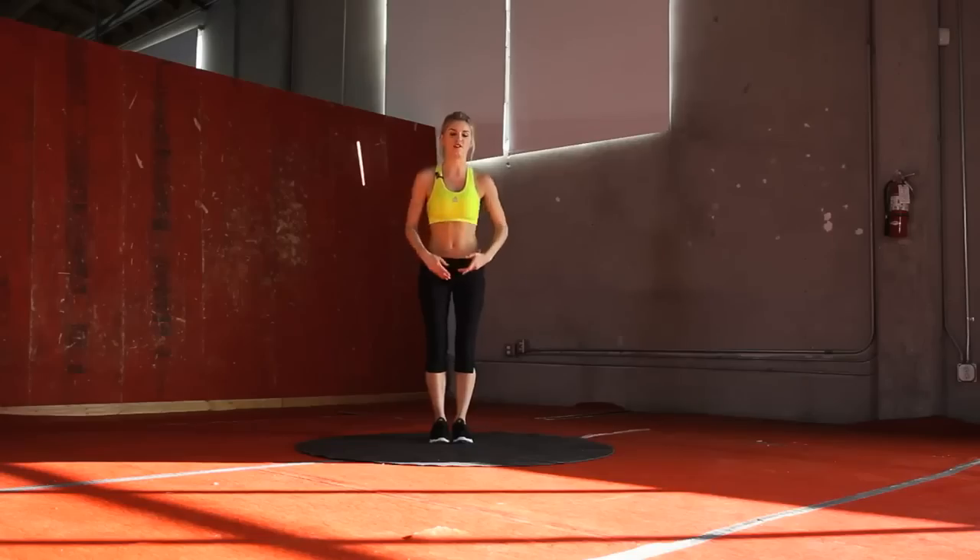Hey guys, I'm your trainer Rebecca Louise and today on X-Hit I'm going to be taking you through a kickboxing workout. So let's start by warming up. We're going to do 30 seconds of jumping jacks.